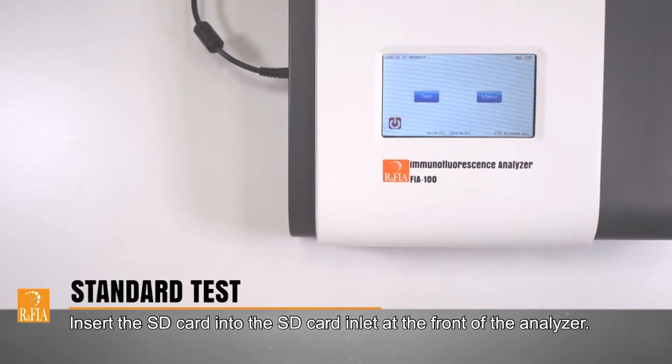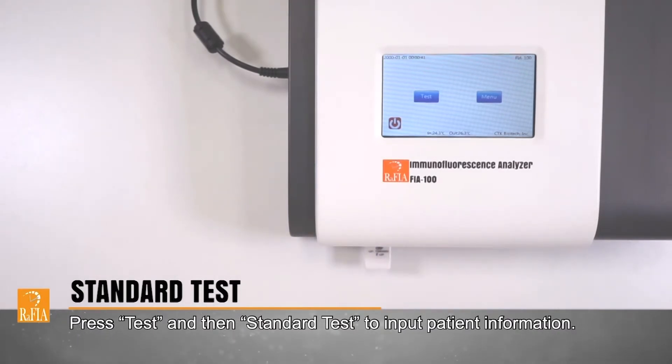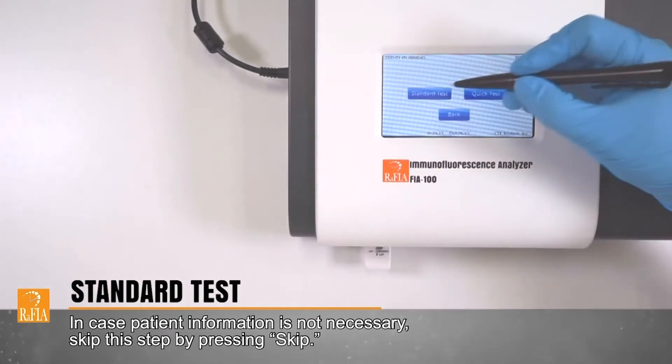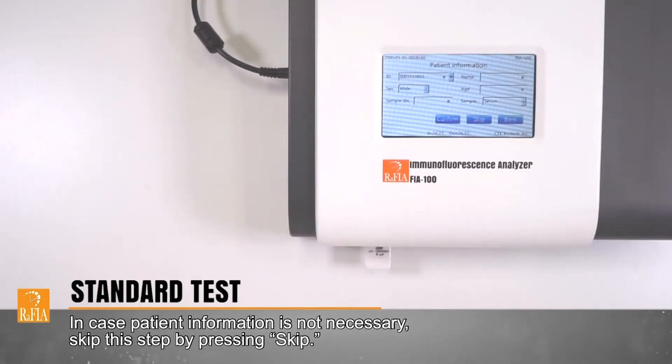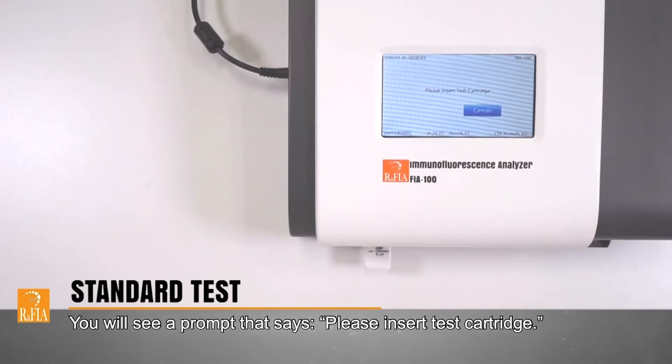Insert the SD card into the SD card inlet at the front of the analyzer. Press Test and then Standard Test to input patient information. In case patient information is not necessary, skip this step by pressing Skip. You will see a prompt that says: please insert test cartridge.